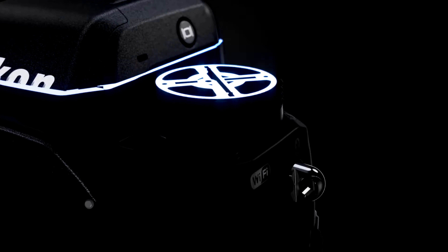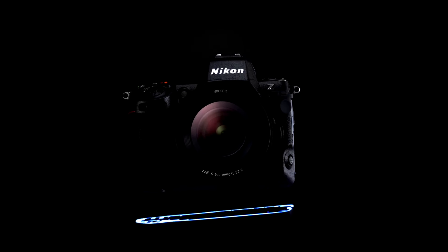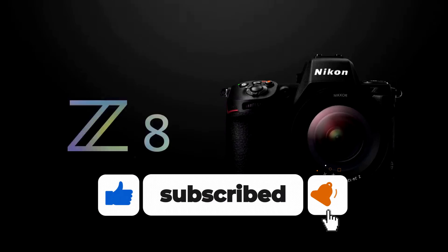First things first, let's talk about the Nikon Z series. If you're a fan of the Z9, you're going to love this. The Z8 is like a mini Z9, packed with incredible features, but in a smaller body and at a more affordable price point. It's coming out on May 25th, 2023, so mark your calendars.